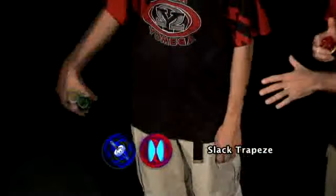Slack trapeze. I love trapeze tricks, and this is an introduction to the slack style of string tricks. Rob's going to show us how to do it right now.